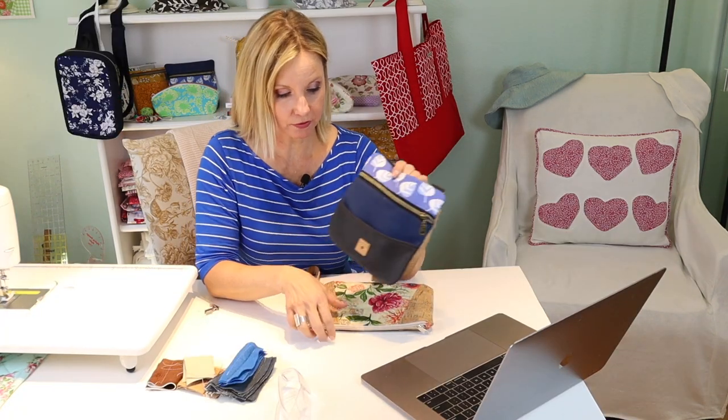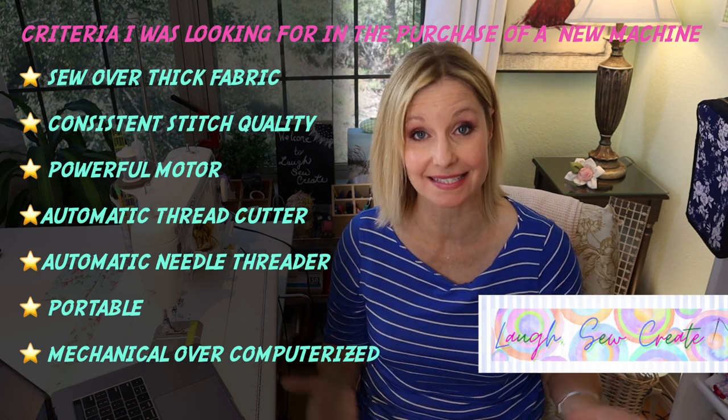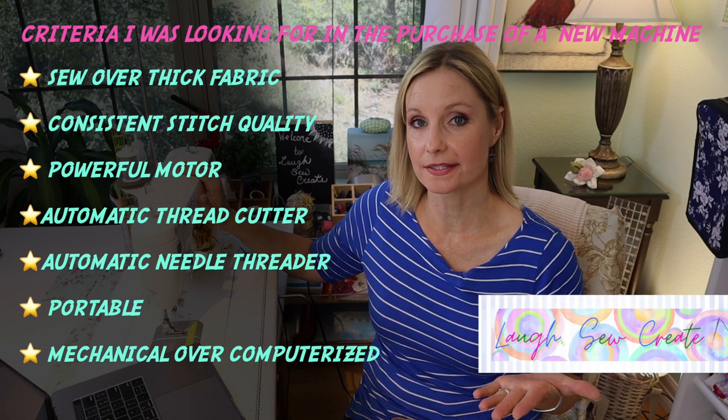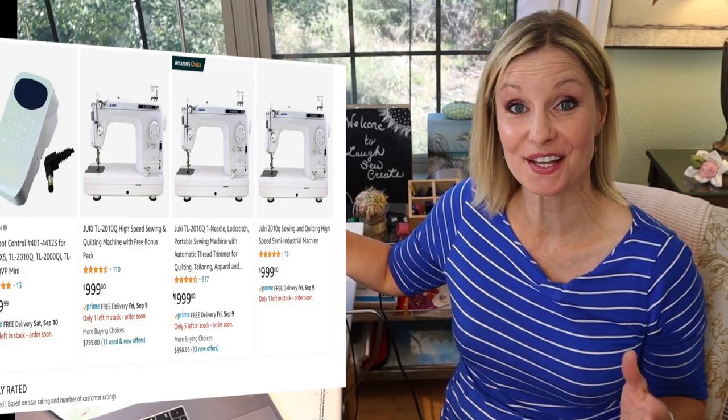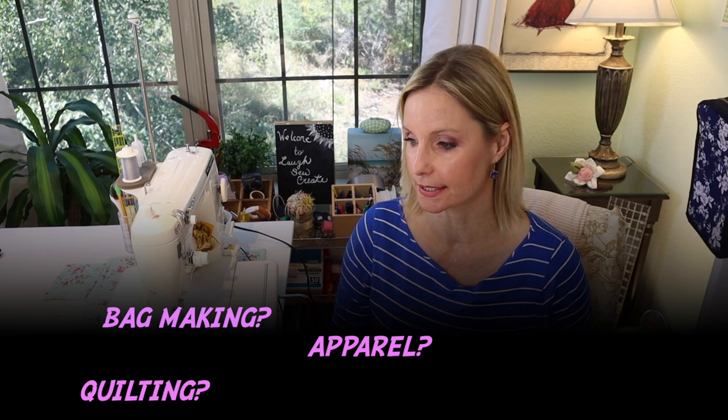I was looking for something that could handle vinyl, leather, and cork fabric, so I wanted a strong motor and consistent stitches. The machine was purchased on Amazon for $999 a year and a half ago, and it's still the same price. It is more of an investment, but there are both more and less expensive industrial machines available — it all depends on the types of projects and fabrics you'll be using. Let me show you what I received from Amazon so you know exactly what to expect if you order this machine.